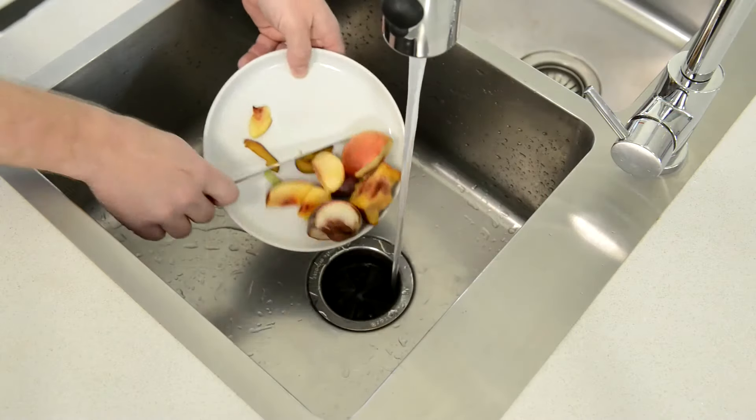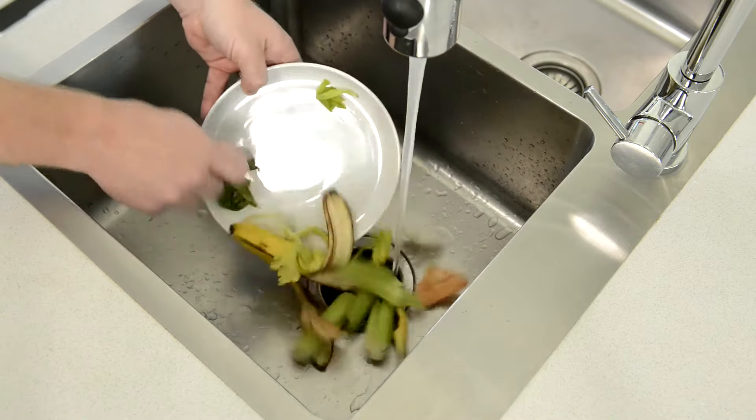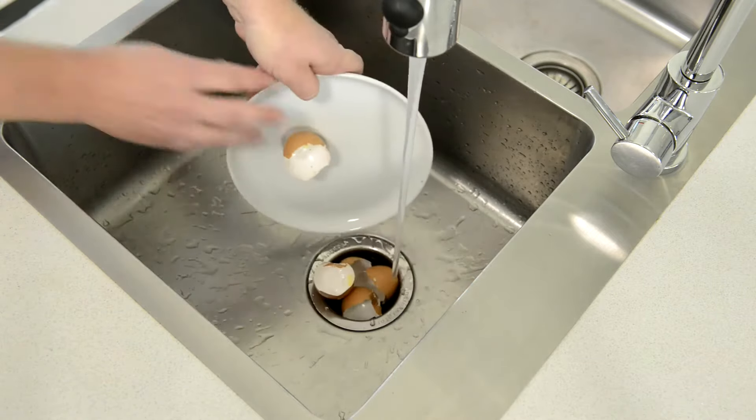This includes stone fruit pips and stringy fibrous food scraps such as celery and banana peel. They're also great for scraps such as eggshells and artichoke stems.